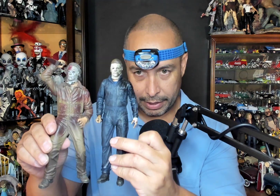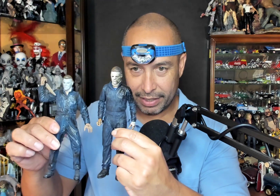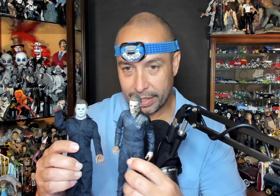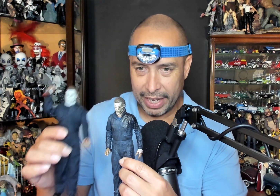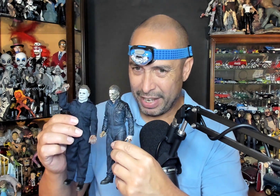Did we already show the McFarlane one? Let's do it again — McFarlane. NECA knocked this out of the park, really did. Let's see Michael with... I think this is Halloween Ends cloth version. So I think these are the same, from the same movie, I think. If I'm wrong, please let me know. This new NECA just really stands out so much at this point in time.